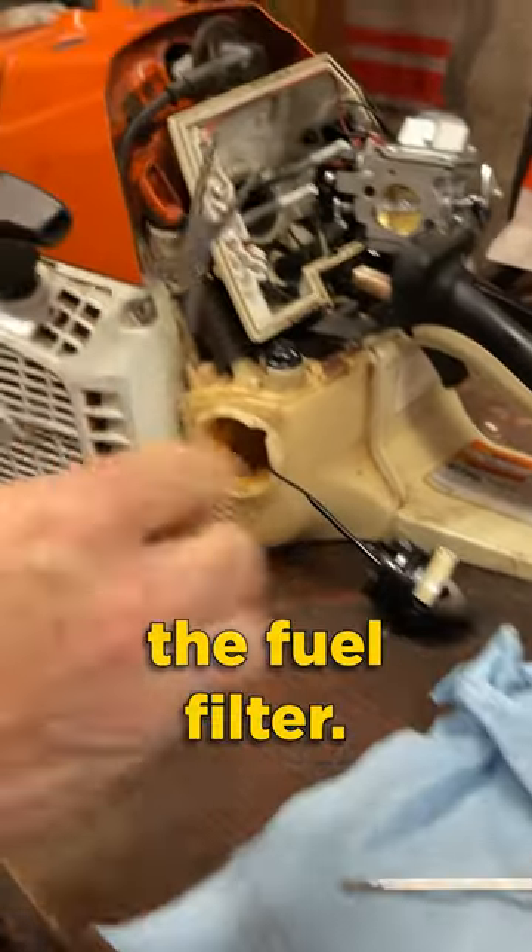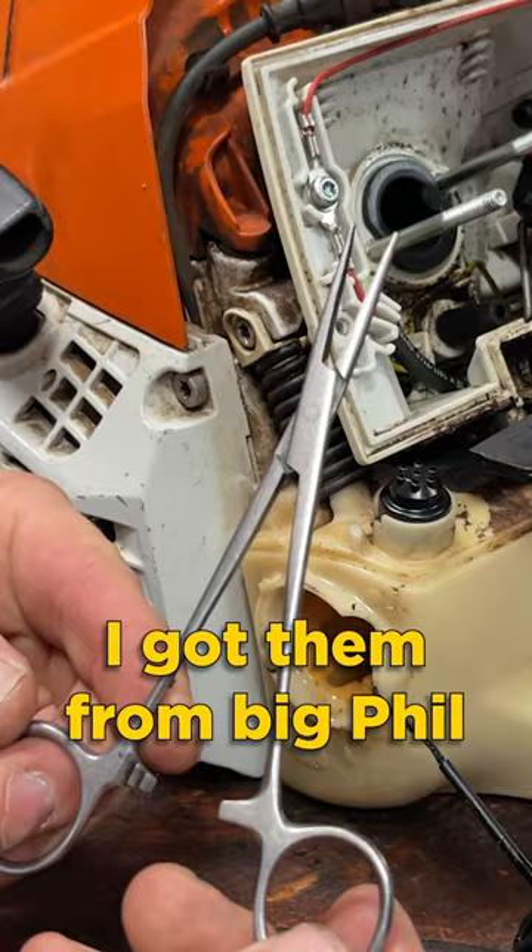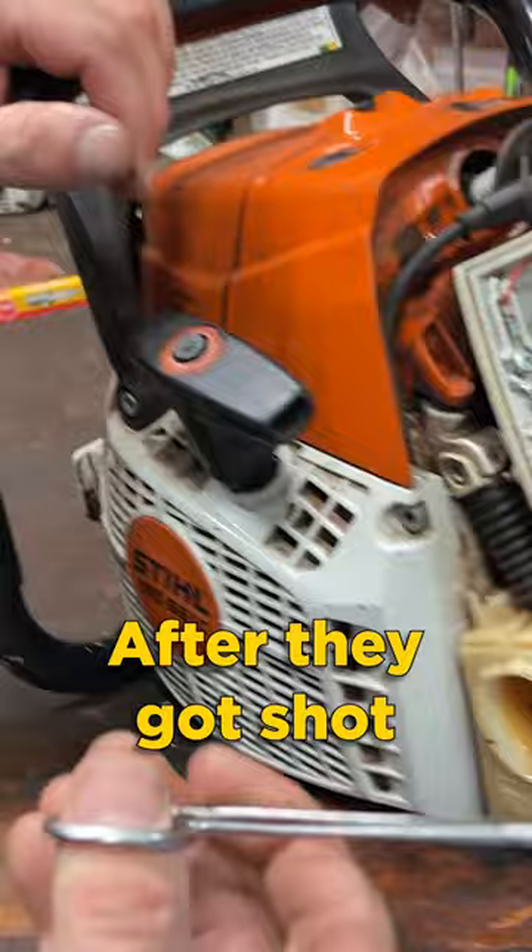I'm just going to change the fuel filter. I got these little surgical clamps. I got them from Big Phil years ago. He got them from some medical center. This probably held somebody's vein after they got shot or something.